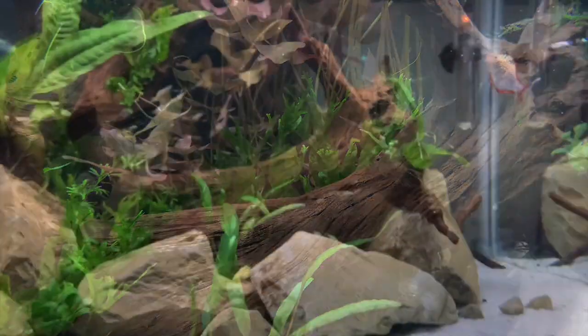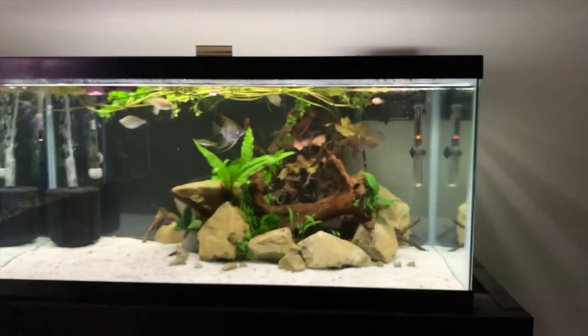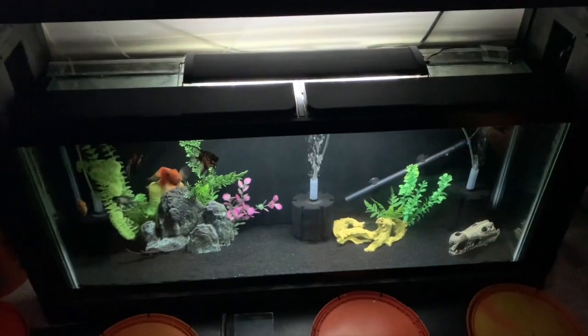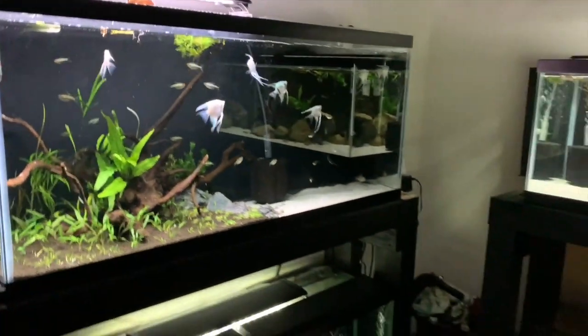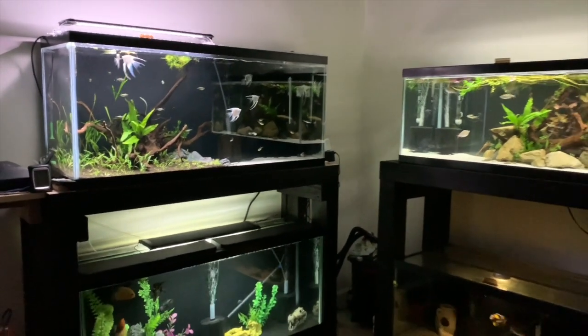So there's the 40-gallon and the rest of the tanks in the fish room. I hope you've enjoyed this video and taking a look at the four new setups. Overall I'm really, really happy with how this room turned out, seeing as it's only a temporary setup. Most of all I'm just buzzing with the fact that I didn't lose any fish at all during this move — that was the main focus.